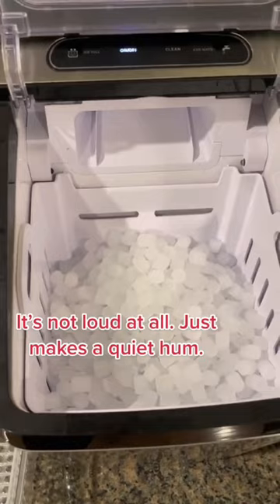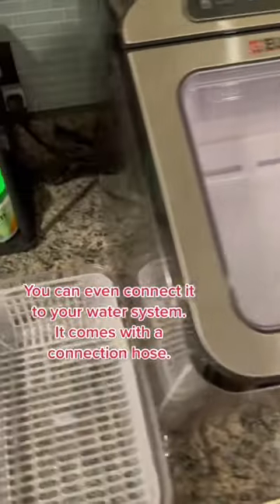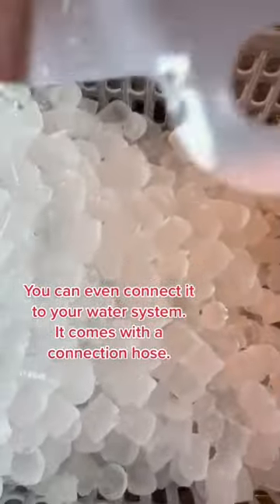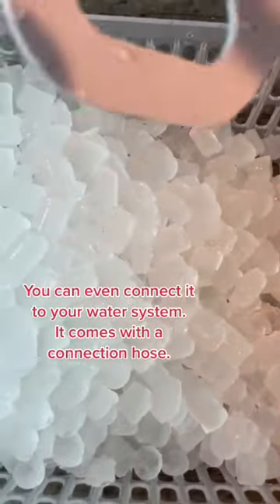It made this much ice in just about two hours for me. It can make up to 26 to 30 pounds of ice a day. It's important to know that this thing doesn't keep the ice frozen, so you have to transfer it to the freezer.